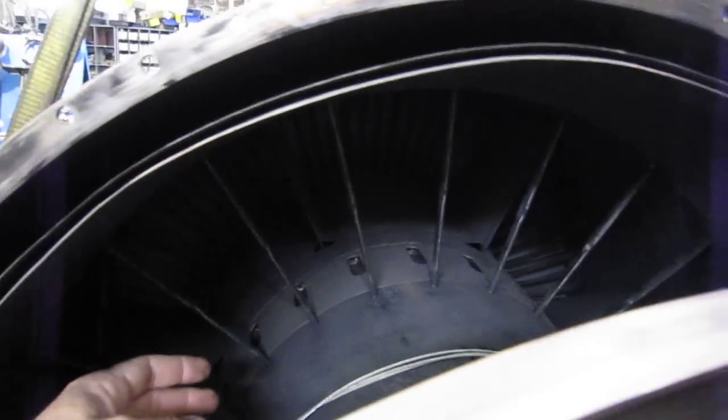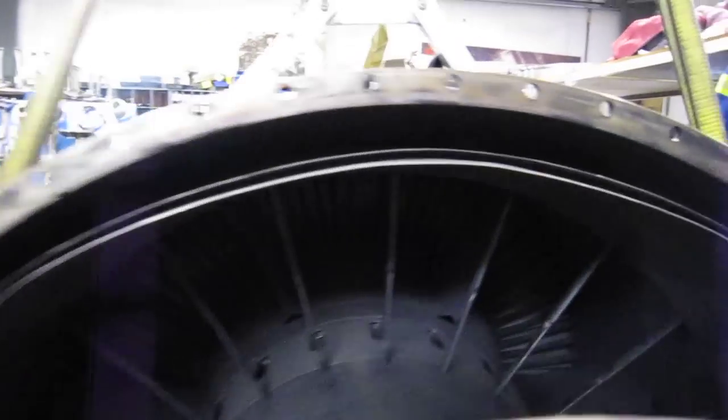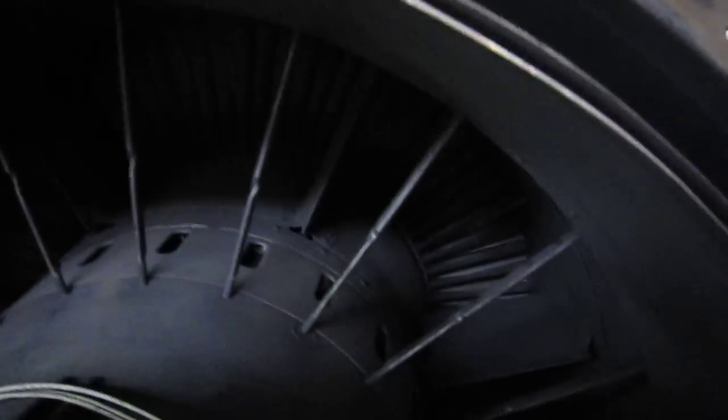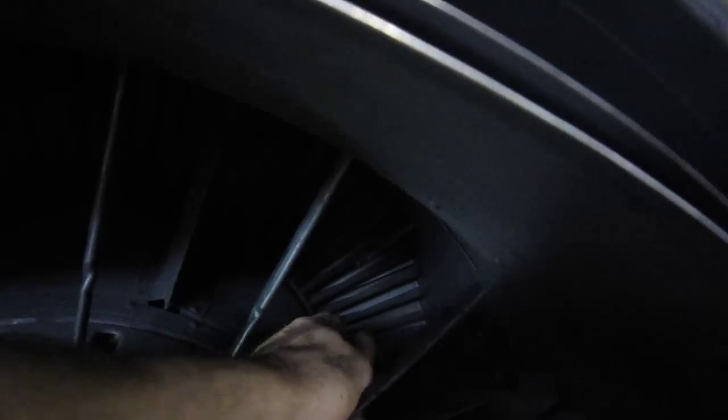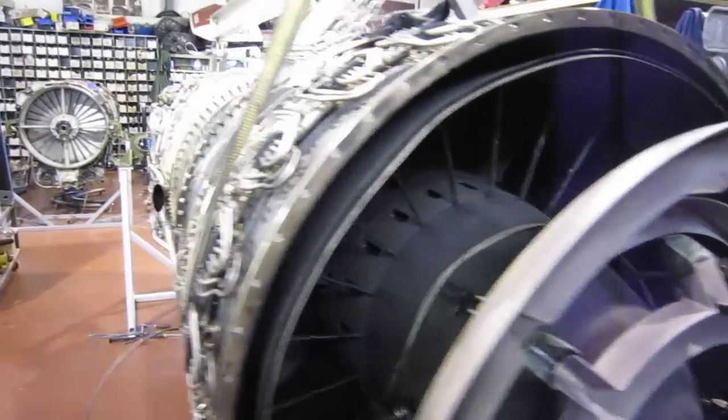It's called an afterburner because the fuel is injected into the exhaust stream after the last stage of the turbine. You can see the turbine right in there. So it burns the fuel after the engine — it's an afterburner.